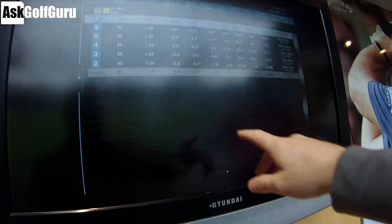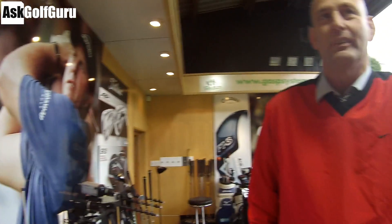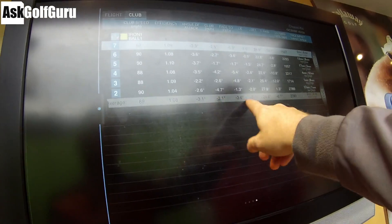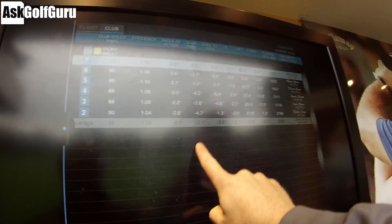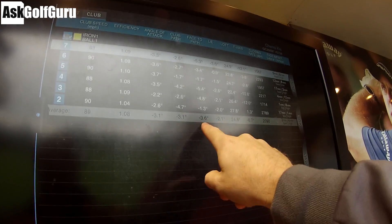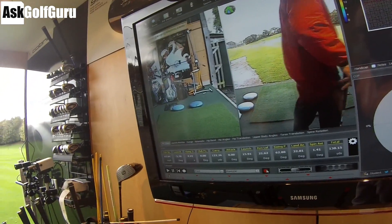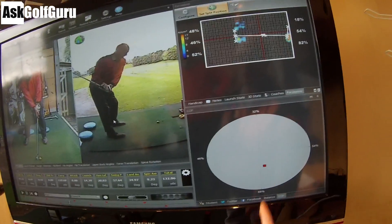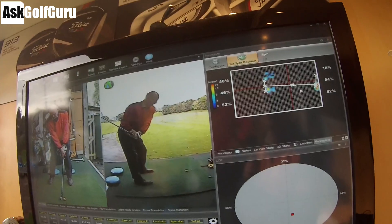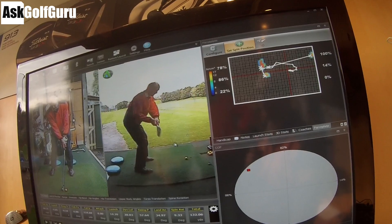Right, Charles, if we look at your numbers here, you're swinging three left — so what you'd call out to in. And your face is actually a bit closed today, which it normally isn't. Normally you would have your face more open to the path, but you have complained about hitting a few pulls. We're going to try and move the path to the right and see what happens to the face.